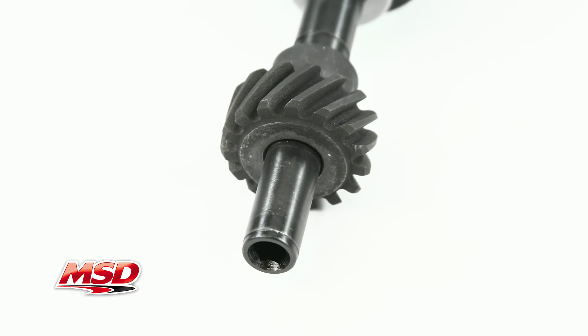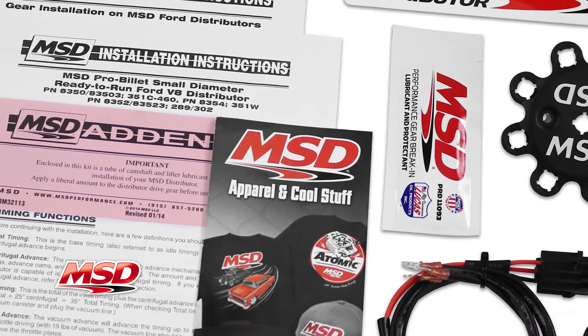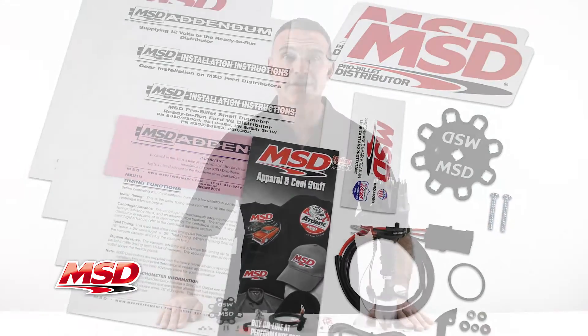Detailed installation instructions, including the cam gear break-in lube, are included. To find out more about MSD products, visit our website at msdperformance.com.